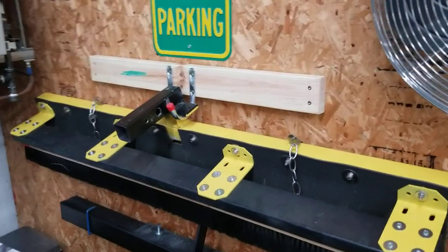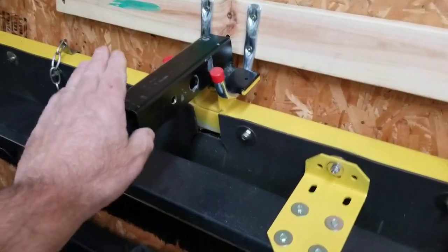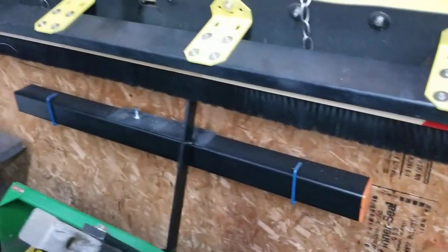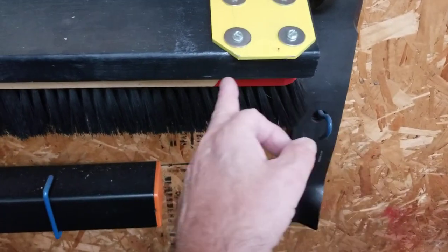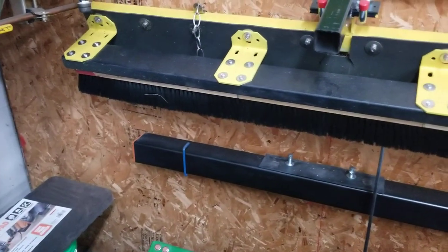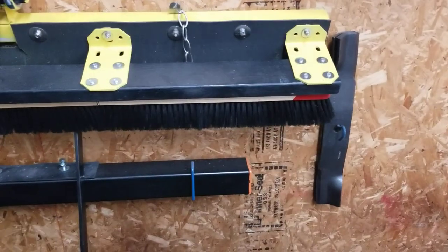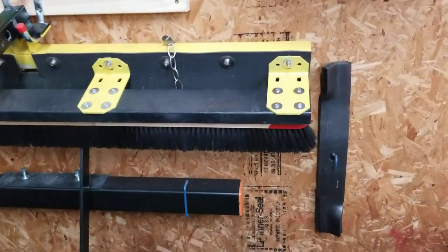Then I've got the striper I made. It also plugs in right here to that receiver hitch. I bought three 2-foot brooms. Each 2-foot broom had a 3-inch red painted area on the end. I cut 3 inches off each end and then 3 inches off the other end of the two outside ones and put them together. Now I've got a 60-inch, which is what the deck is — a 60-inch.